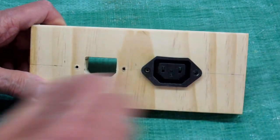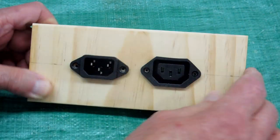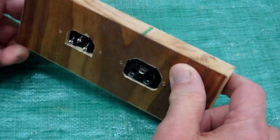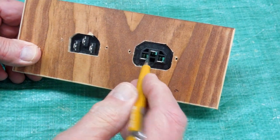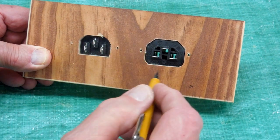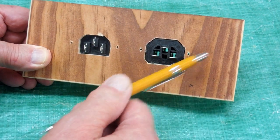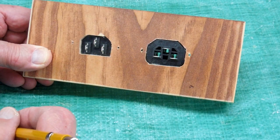Now these pieces go in quite firm. This one has some pretty good sized holes that go all the way through to the front. So after this is wired, I'll have to seal this with silicone, because this is on the inside of the wind chest.